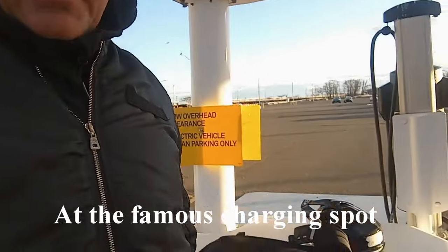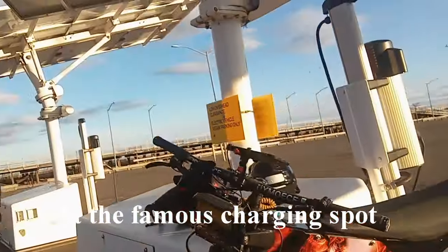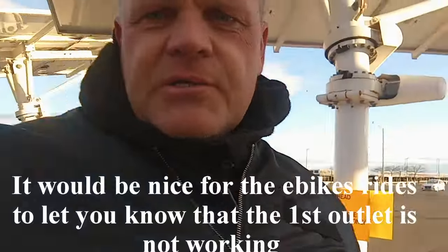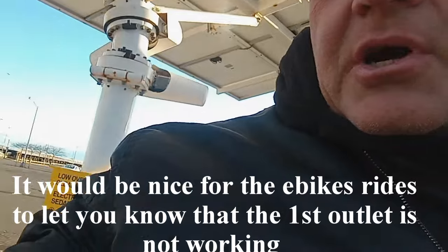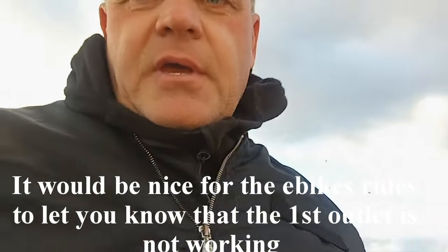All right people, I am here at the famous charging board station right here in Staten Island, charging my bike. As you can see, I'm charging my bike now. Behind me there are these chargers — these are city chargers.